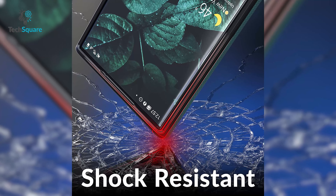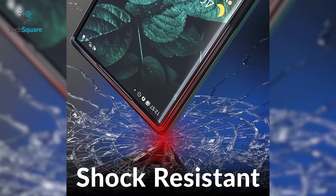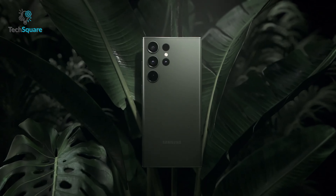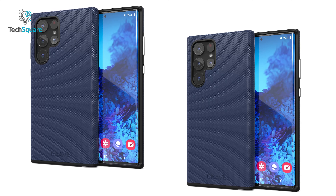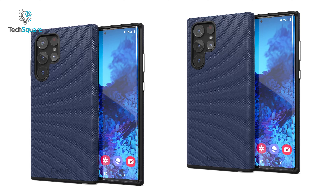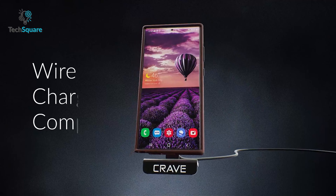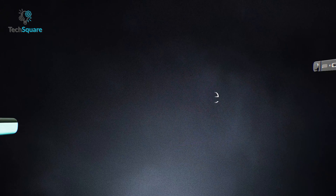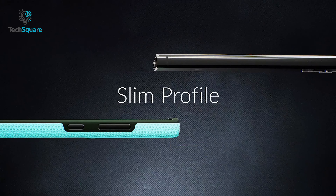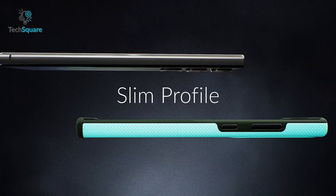And in the unlikely event that you drop your phone, the improved shock absorption will keep your S23 Ultra safe from any accidental bumps or scratches. On top of all that, the precise cutouts on the Crave Dual Guard allow for easy access to all ports and buttons, and it even works with wireless charging. So what are you waiting for? Elevate the protection and style of your S23 Ultra today with the Crave Dual Guard.